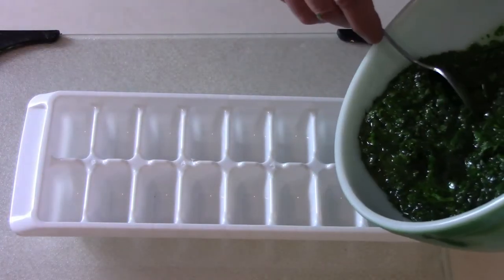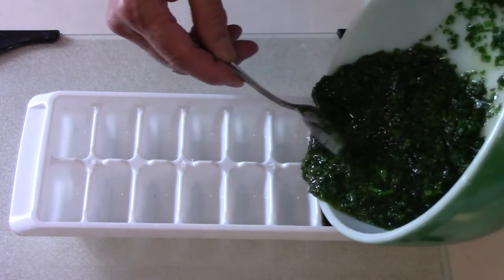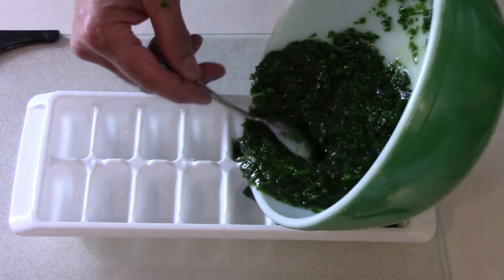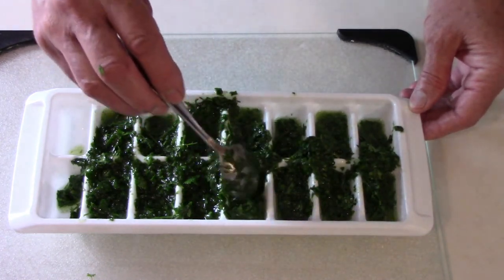At this point, it's just a matter of spooning it out into your ice cube tray. I think it's important to note that I'm using light olive oil so as not to overpower the taste of the cilantro. Then I try to smooth it out with a spoon and clean it up a little bit before I stick it in the freezer.